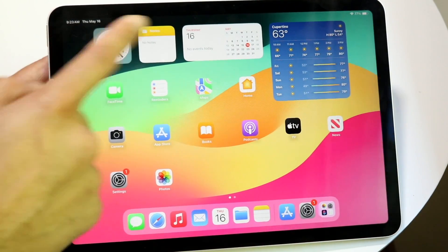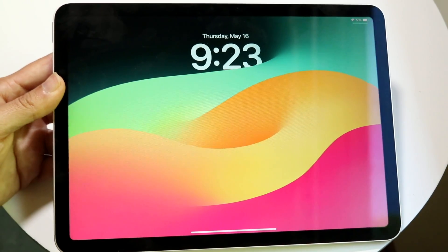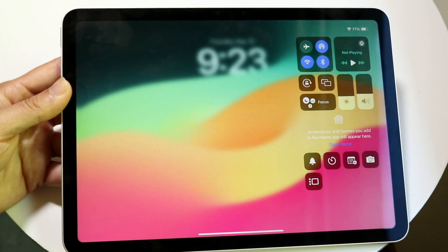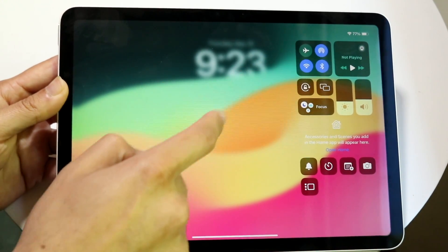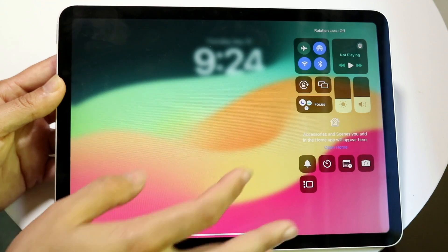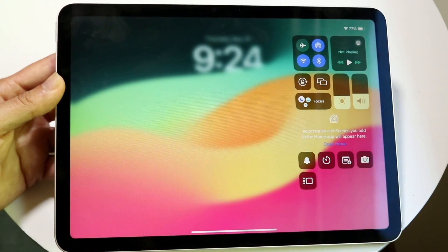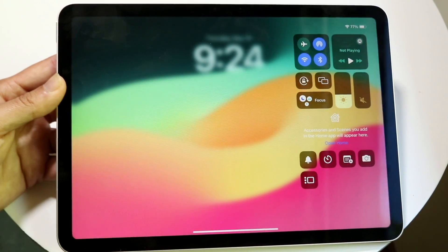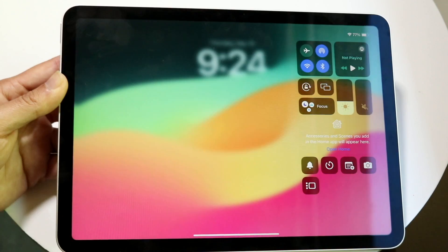In the top left corner you'll see the date and time; top right shows your Wi-Fi signal and battery. Swiping down from the top right opens the Control Center, where you can quickly toggle Wi-Fi, Bluetooth, airplane mode, AirDrop, rotation lock, and Stage Manager. The sunlight icon adjusts brightness and there's a sound slider as well. The quick toggles at the bottom are customizable in Settings.